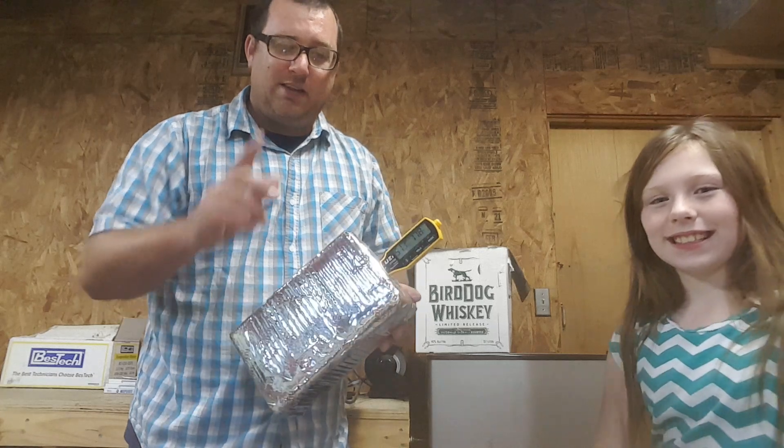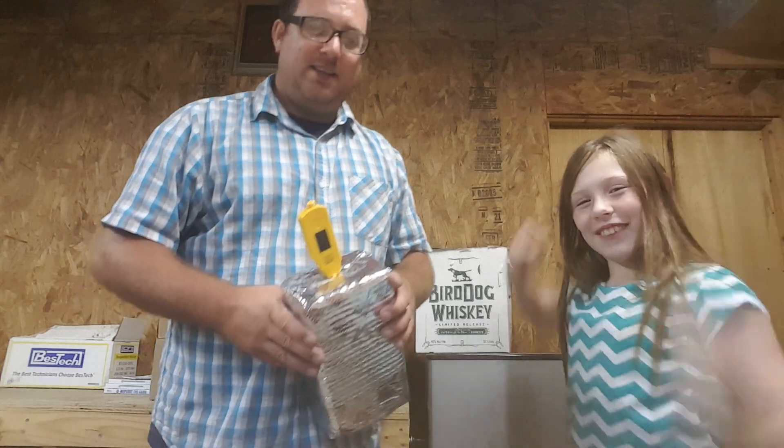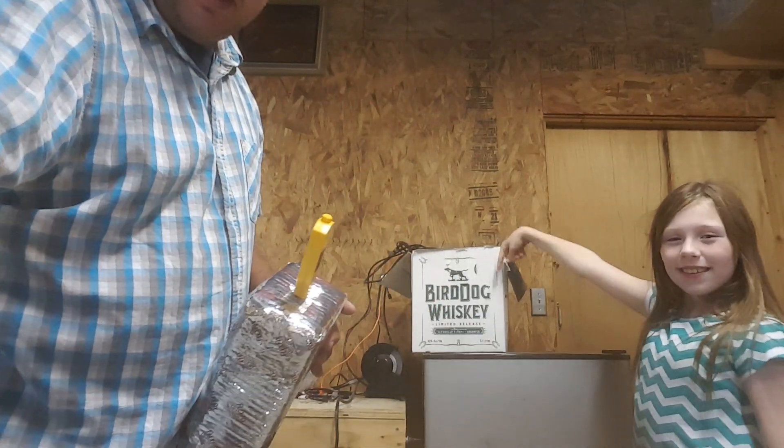So stay tuned in the next few days for that exciting video. Mallory, do you have anything to add to that? This is WorkingJawsRoundtable. And this is the table, and this is the refrigerator.